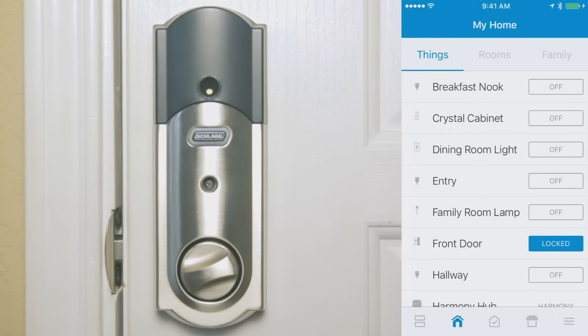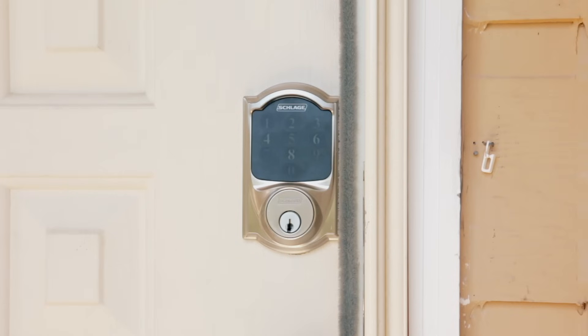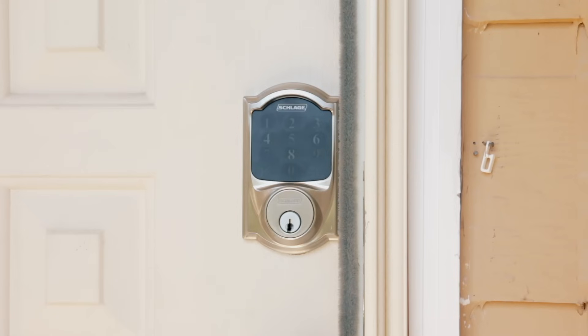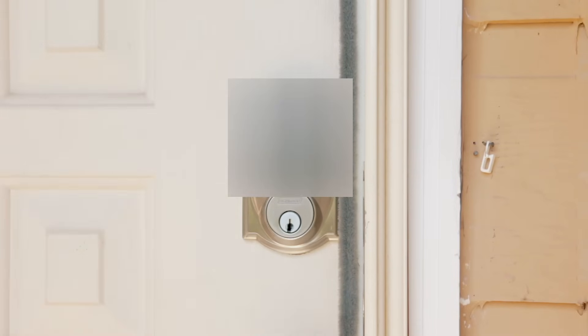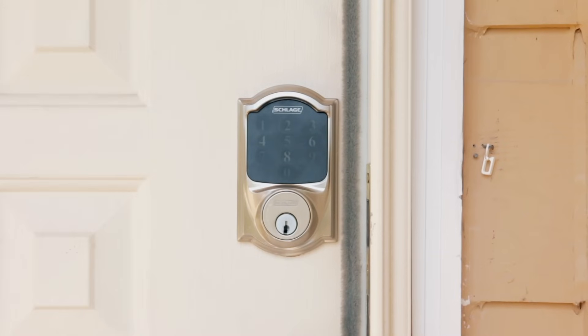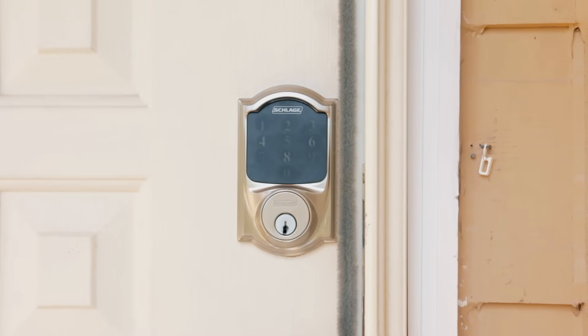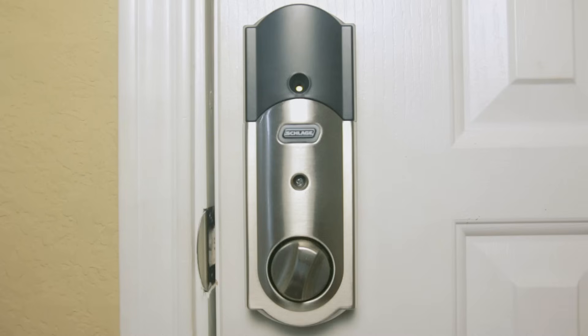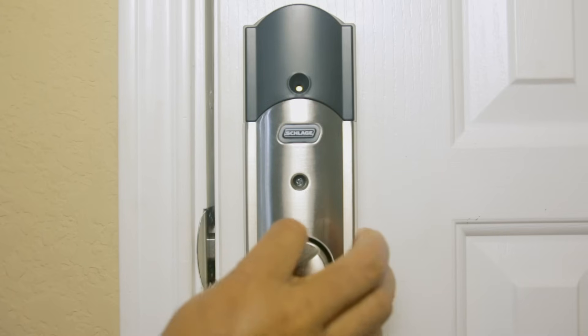The Schlage Connect has several locking features. The lock-and-leave feature lets you lock the door from the outside by pressing the Schlage button. You can also lock and unlock by pressing the Schlage button followed by a valid user code. The auto-lock feature locks the door 30 seconds after it's been unlocked, and lastly there's a vacation mode which disables all user codes from being entered.